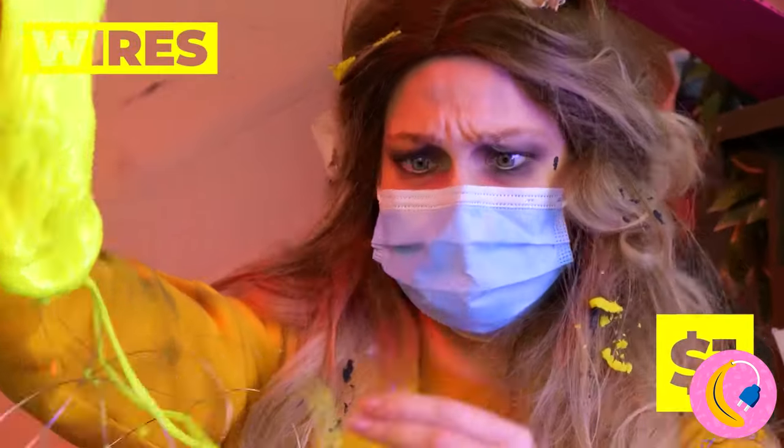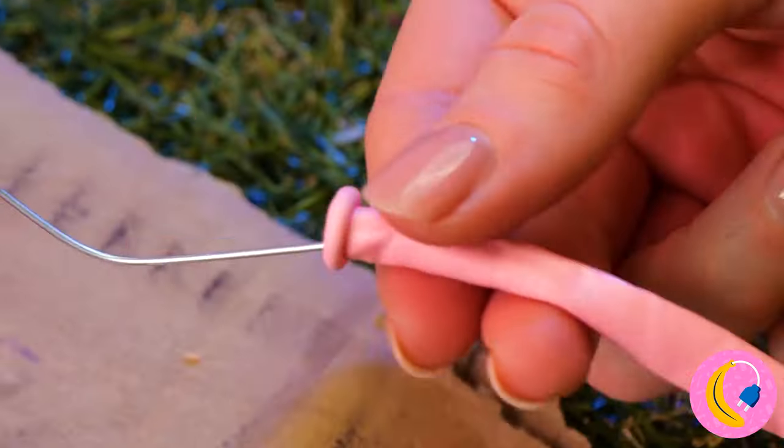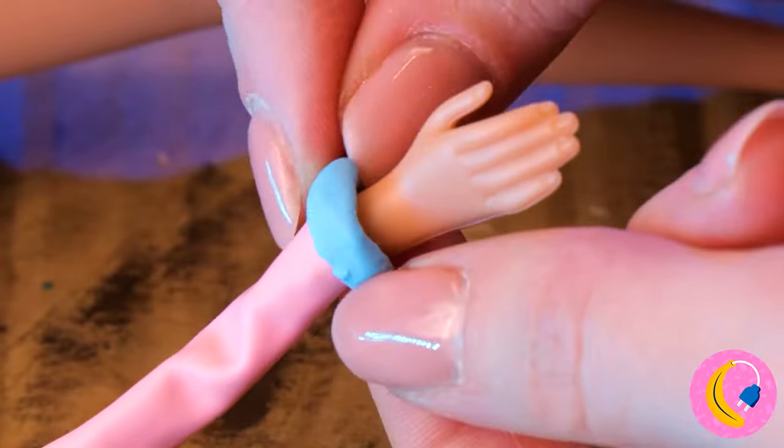Besides, this wire is giving me an idea — use it as a framework and add a balloon on top. Add the hands back on. Look at those arms.